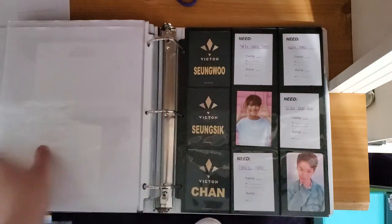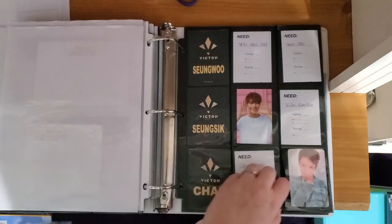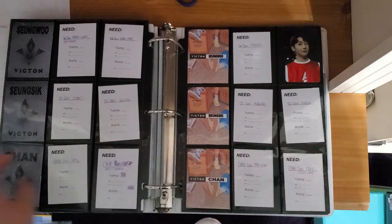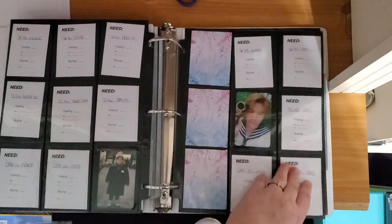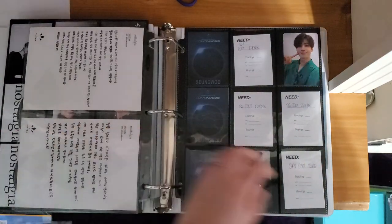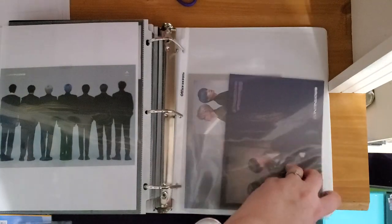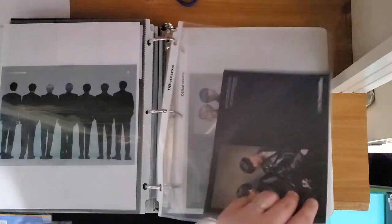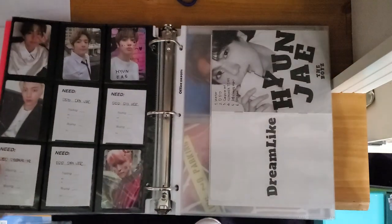And then Victon — I haven't put a cover on it like I did for the other groups. Someone made me inserts for Victon as well and I haven't gone in and updated them. As you can see, I'm collecting three members and struggling, but it's fine — we'll get there eventually. I have two of the three booklets, and I have an extra one. So if you collect and you want Chanin and Seijun, message me because we can trade — I only need one more. That's my first miscellaneous binder.